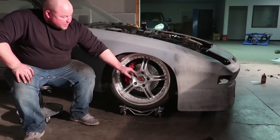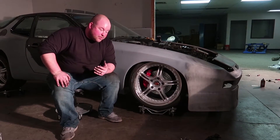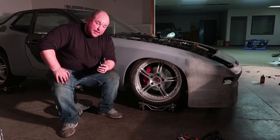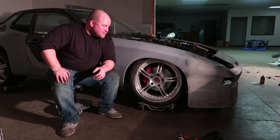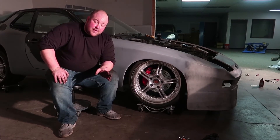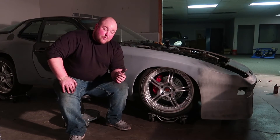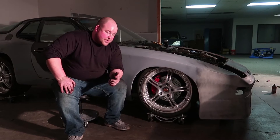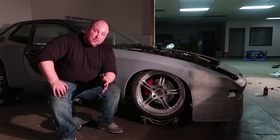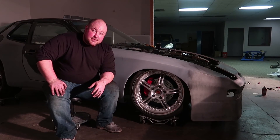These wheels obviously aren't going to stay — we're going to get something that fits much better, which we already have the centers for. We just have to measure the barrels and lips that we're going to need. Now that the coilovers are on, we can actually do that and get an accurate measurement. All in all, I'm really, really happy with this. The fit and finish of the Ground Control stuff was fantastic — I'm really happy with the quality of the product itself, the adjustability is great. These are 450 pound front springs, and just pushing up and down on the car they feel great. It doesn't seem overly stiff. We won't know until we get it out on the track, but man, this was a big step in the right direction.